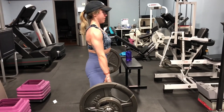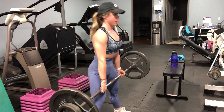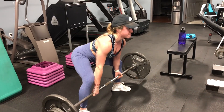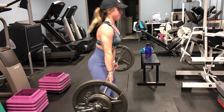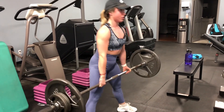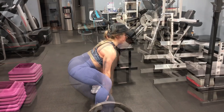Since this is our second leg day of the week — the higher rep leg day — the goal this week is to either add weight or add reps compared to last week's high rep leg day for this exercise. Look at what weight you did the second time around last week for sumo deadlifts and try to increase a little or add a few reps. The reason you wouldn't compare it to the first leg day of the week is that the first day is lower rep with higher weight, while this day is higher rep with lower weight.